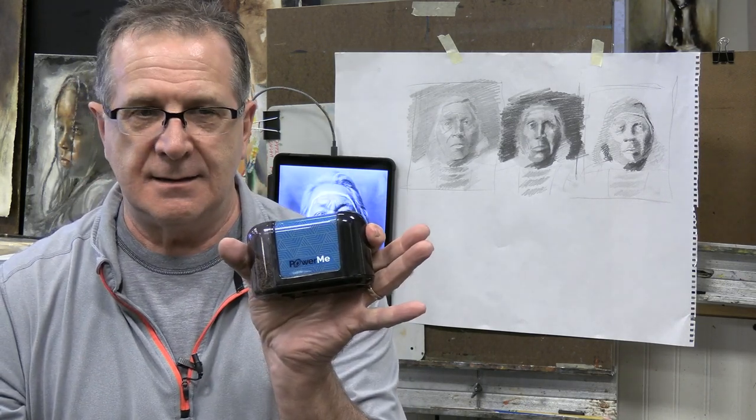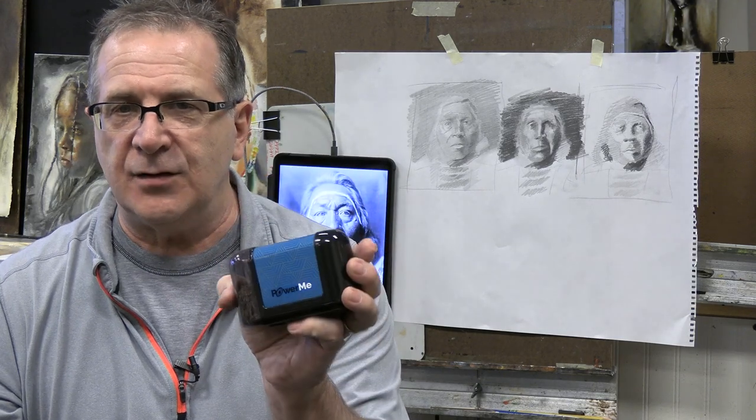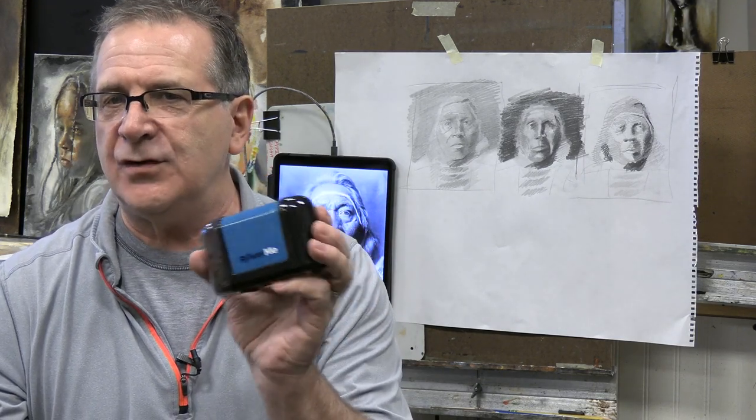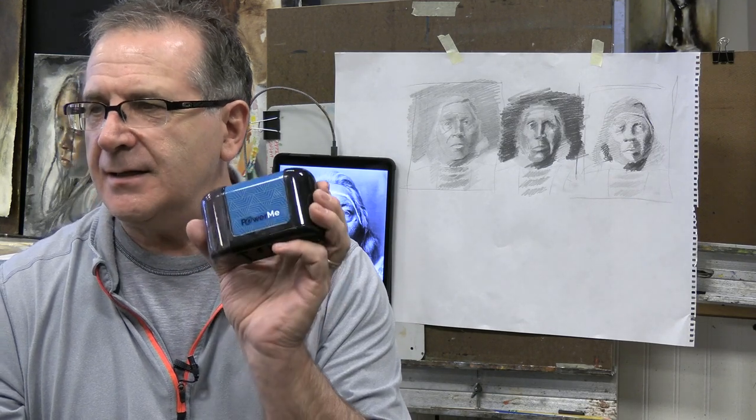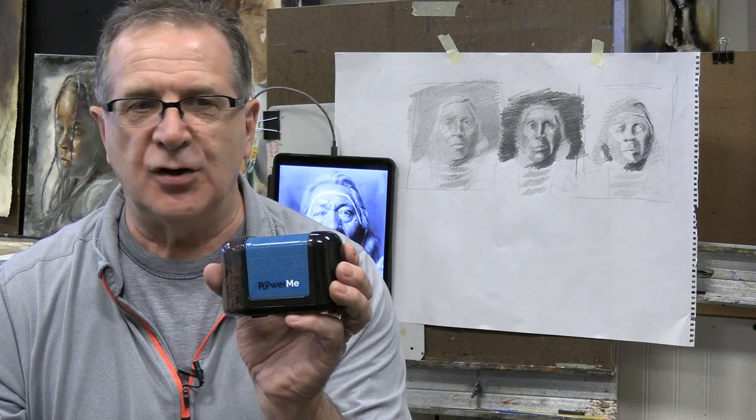But somewhere in the conversation, I alluded to so many of these different pencil sharpeners — like for charcoal, you put it in the sharpener and it breaks. And I told you this is my favorite, and I was also talking about charcoal. I never put charcoal in this. This is graphite only. I believe we've used it for colored pencils as well, but this is a graphite-only pencil sharpener.